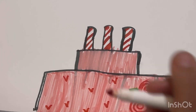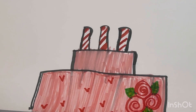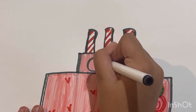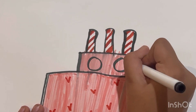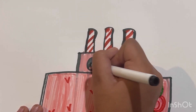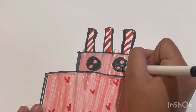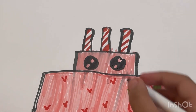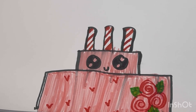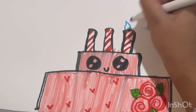Now I'm gonna make the eyes, so I need a black. Then I'm gonna make a little smile. And then I'm gonna make the fire — first I need blue, and make it like this.